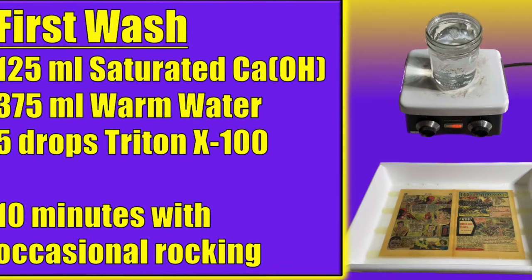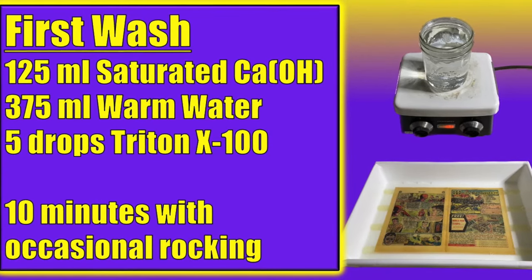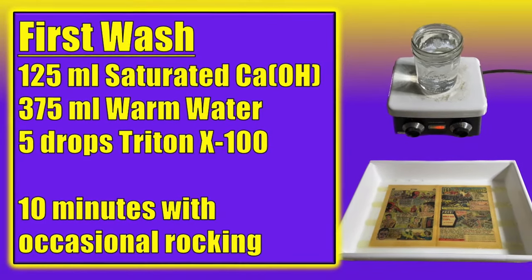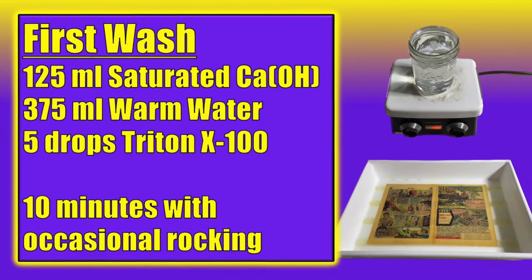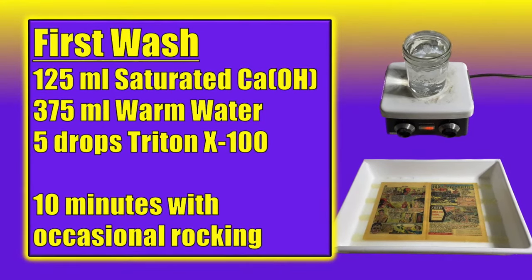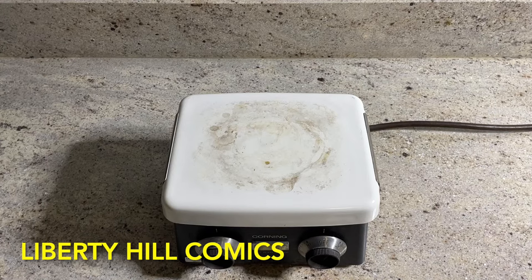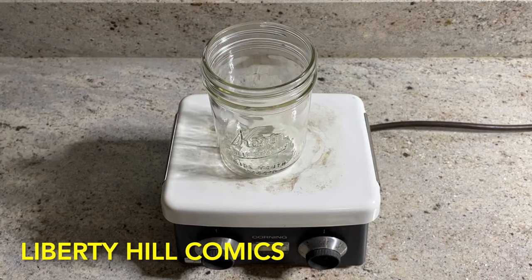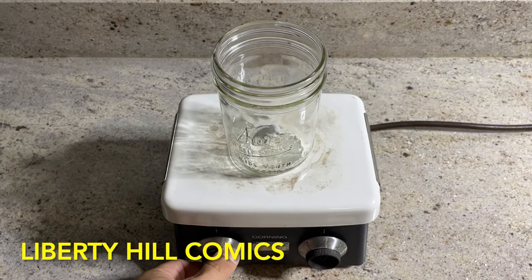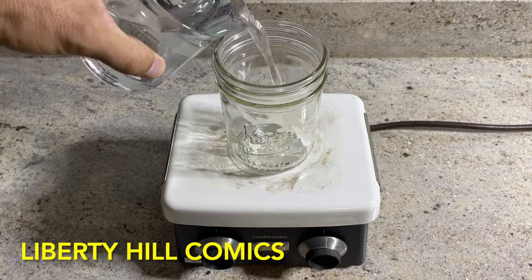We're going to start with a 10-minute wash of 25% saturated calcium hydroxide in water, with one drop of Triton X-100 per 100 mils of total solution. In episode 4, I did one wash of 20 minutes, but the rinse-ate was very dirty after 20 minutes, and I didn't like the paper sitting in those contaminants for so long. So we are going to break the 20-minute wash into two identical 10-minute washes. I start with warm tap water — in this case, 375 milliliters in a small jar. When I say warm, I mean 55 to 70 degrees centigrade, about as hot as you have your hot water heater set, so full hot from your tap or a bit warmer.